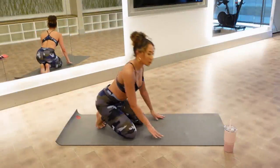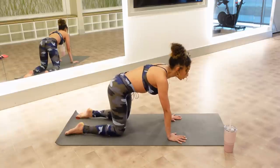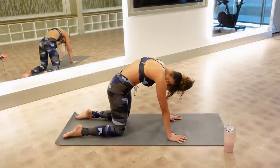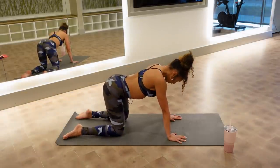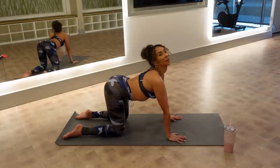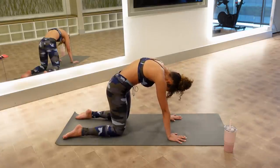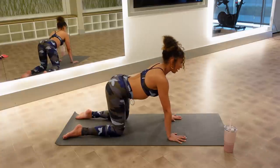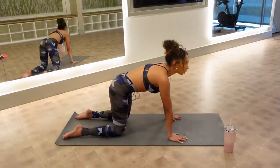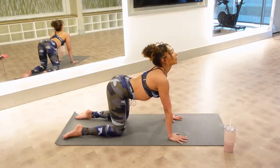Let's start on all fours for some cat-cows. Hands come under your shoulders and knees under your hips. Curl your pelvis under, round your back, let your head hang. Then let your tush go backwards, articulate your spine, look up to the ceiling. Curl under, scoop your belly, let your head hang. Then hips go back, chest goes up. Now let's start to flow, adding some breathing to it.